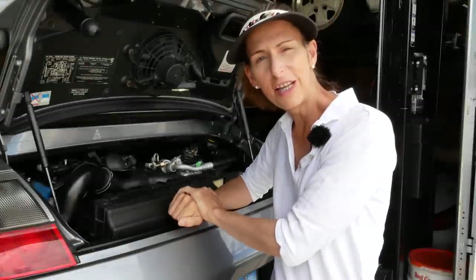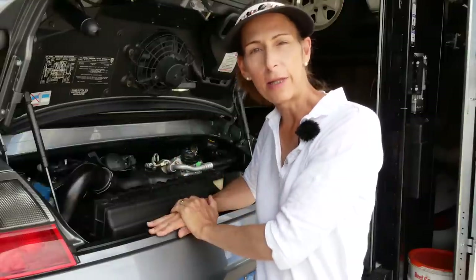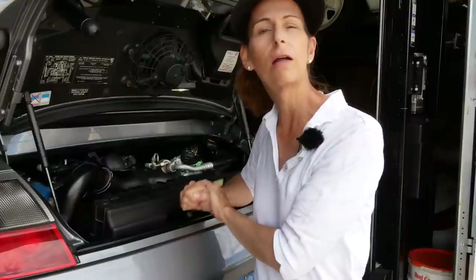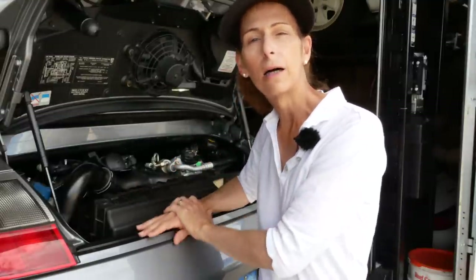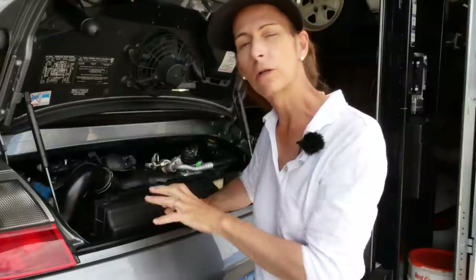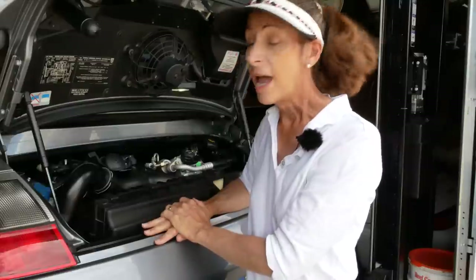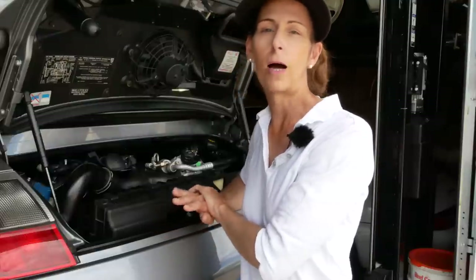Let me run you through the process for today. First step is to take the car out and run it around a little bit to get it good and warm — we want our oil up to temperature before we start. Then the first optional step: we're going to pull the fuse on the fuel pump and try to start the car to clear the fuel rails of any fuel. The reason is that at the end of this process, when we put the oil back in, we can crank the engine over a bit to lubricate it without the engine actually running. Then we'll raise the car on the lift and drain out all the oil — we've got four places, believe it or not, to drain oil.